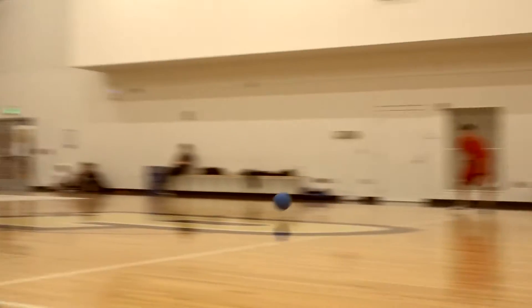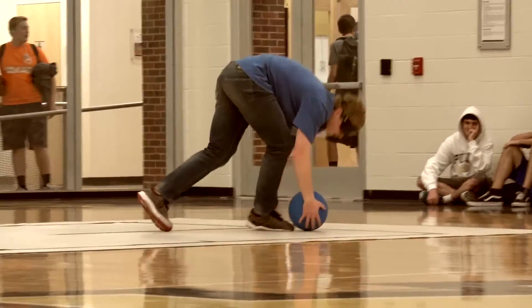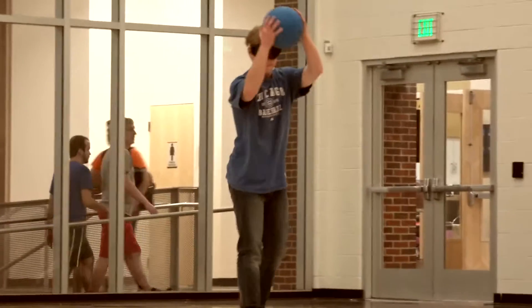It's co-ed. Women can play the sport just as easily as men can. I know that there's a men's national team and a women's national team for this sport, so it's definitely open to both genders.